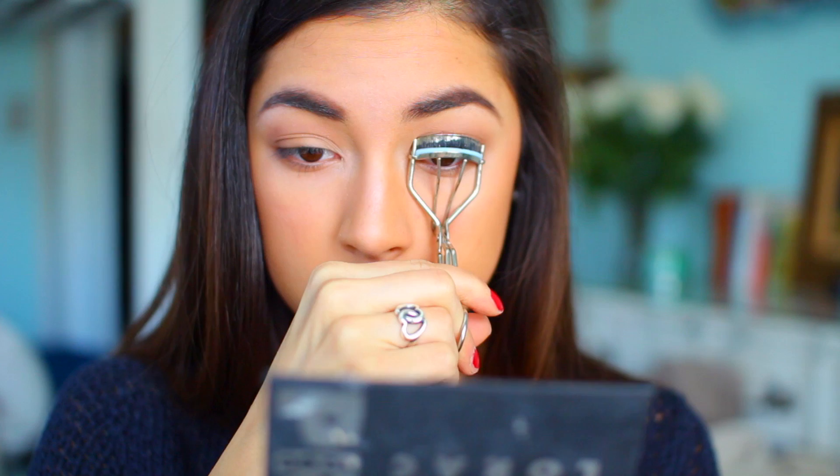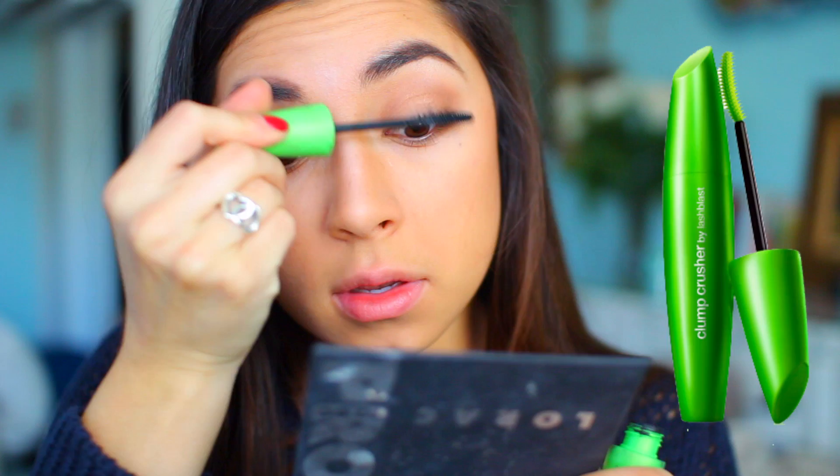To prepare my eyes for mascara I'm curling my lashes. Then I take the CoverGirl Clump Pressure Mascara and really just work it in there, making it thick and dark.